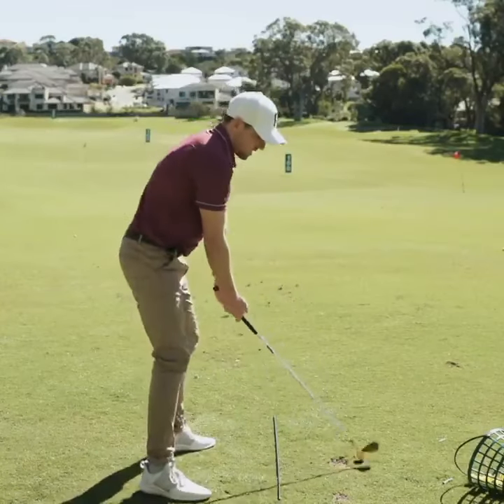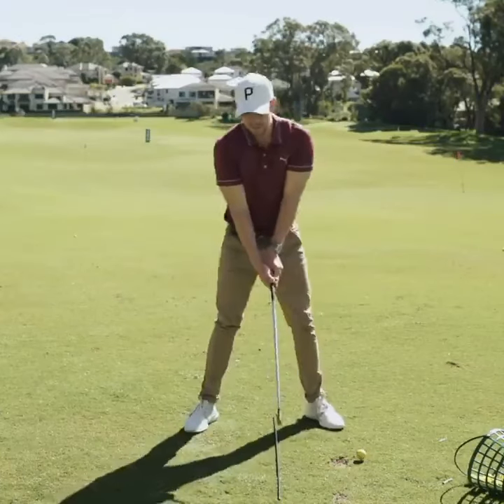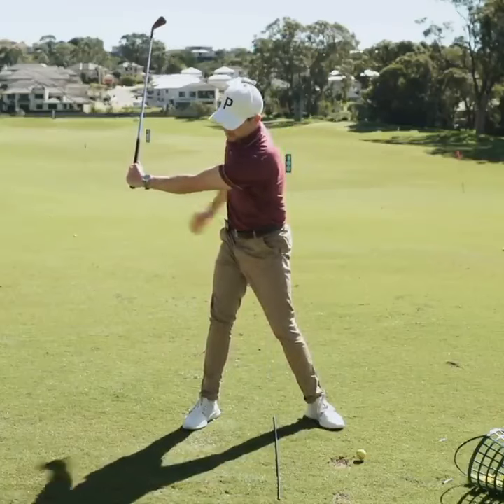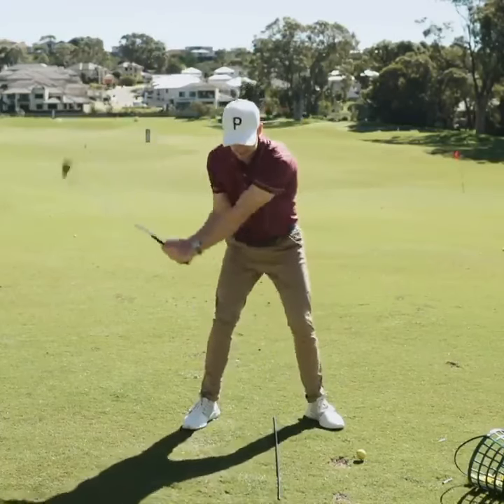So when we're making our backswing, by the time that the lead arm is parallel — as a simplification — what we want to see is that we're creating an L-shaped structure between the club shaft and the lead arm. That will allow the wrists to hinge, create load and leverage.